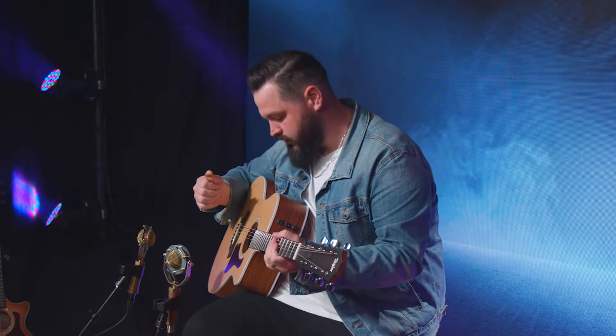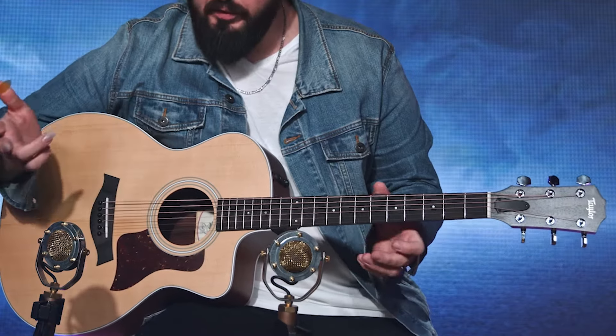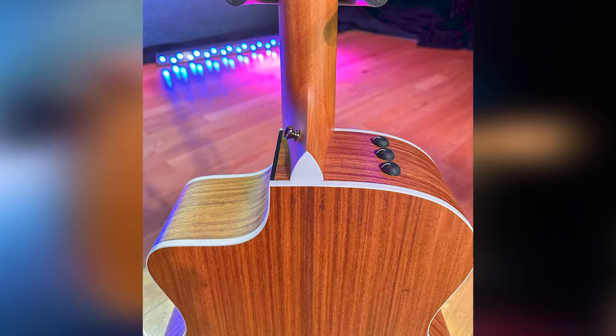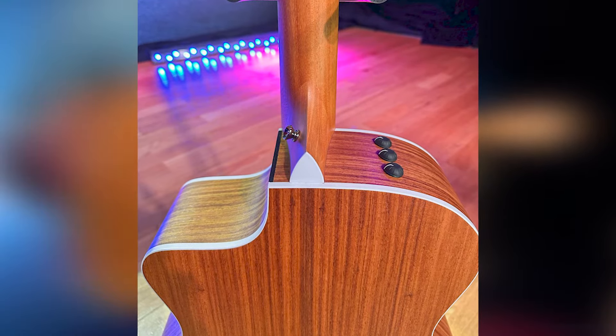That Venetian cutaway — the last one didn't have it like this one does — but it really lends itself especially for more lead line stuff, to play up here where you can't really get to on a 12 or 14 fret guitar. It's got a Sitka spruce top, layered rosewood back and sides, and you can kind of see the grain in very good detail with a matte finish and some binding.